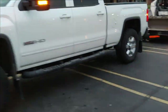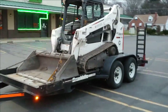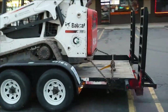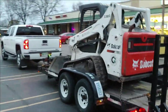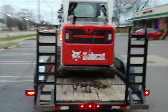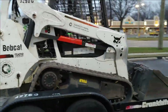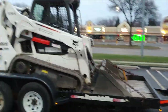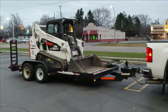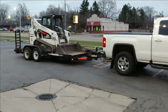Just got done fueling it back up and I'm headed back to drop off the Bobcat. It did a real good job in the backyard. Got her all buckled down — definitely a powerful machine, no doubt about that. And the truck does a real good job pulling it too.